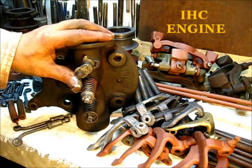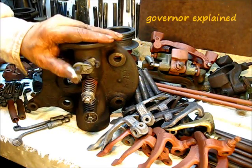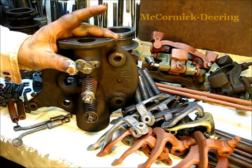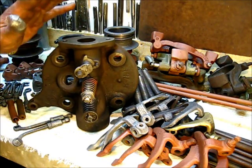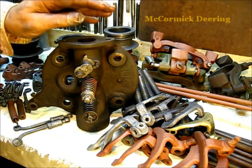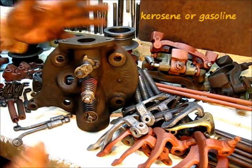Pull your chair a little bit closer to the screen — got something important here. It's the governor on this McCormick Deering engine made by International Harvester. Some will have the International nameplate and some the McCormick Deering nameplate, but the information works equally on both of them — they are identical.